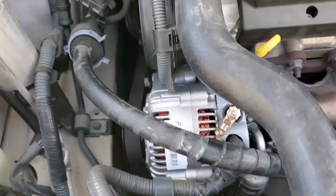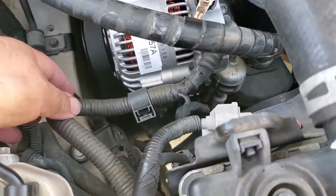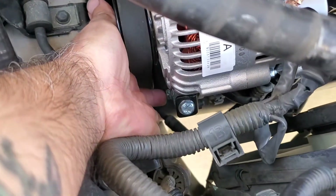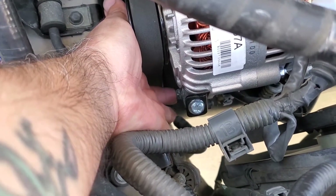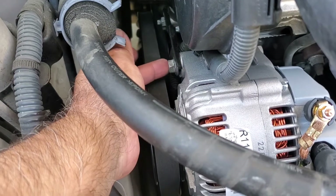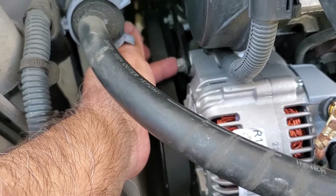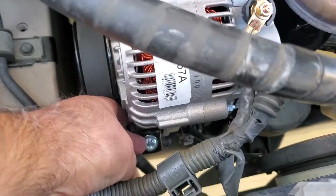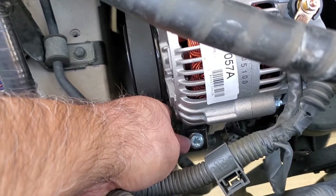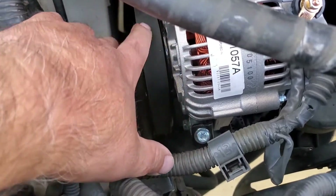Quick finish-up: I have the alternator replaced. It was pretty simple — just a couple of bolts. The first one was a 12 millimeter bolt, the second was a 14 millimeter bolt, and then this third one I wound up having to replace because I made a mistake. It's also a 12 millimeter bolt, and it loosens the tension on your belt to remove it off the pulley.